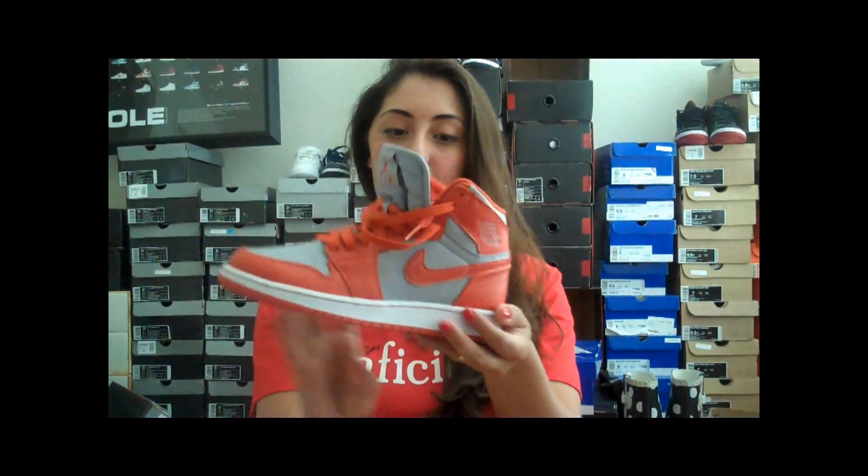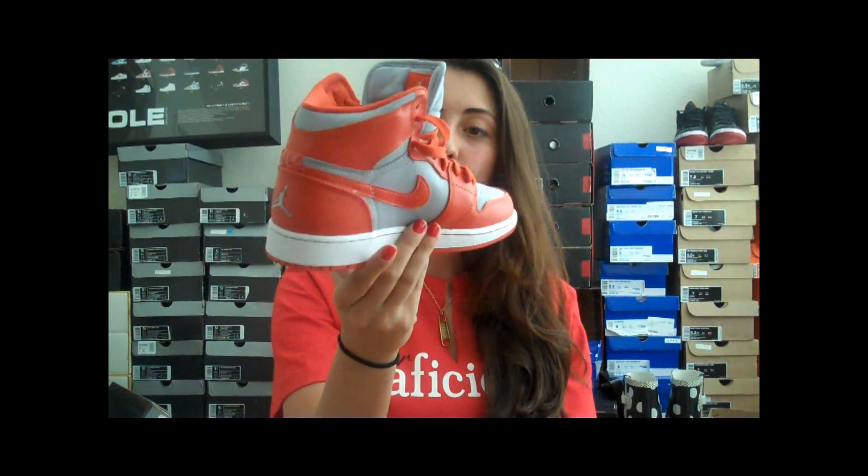So DeViva here. I did a video review on the Air Jordan 1, the orange and worst braids. Comment, like, and subscribe on my review, and I hope you enjoyed it because I haven't seen a lot of people talking about these sneakers. So maybe you'll decide to go out and cop a pair.